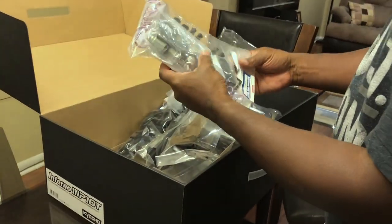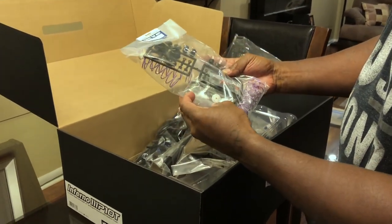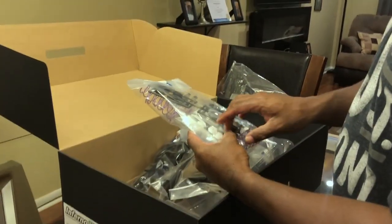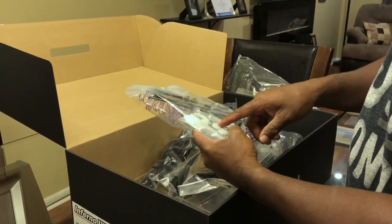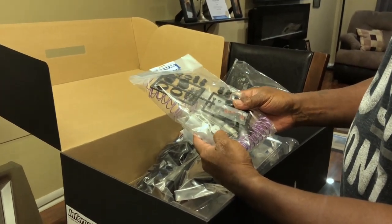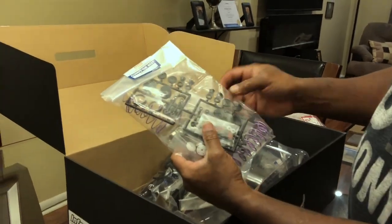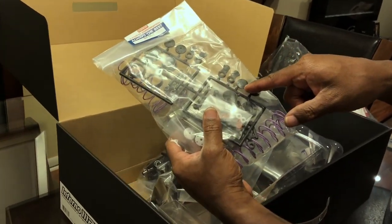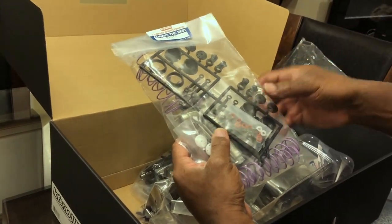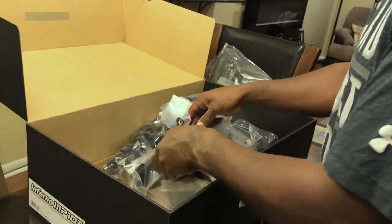A little bit of girth on the shock package. They gave you the purple springs — sweet. The shocks come in five-hole, I think 1.3s. They also give you the option for eight holes. So they give you different variations, which is nice. I don't know what they tell you to build it with yet but we'll see.